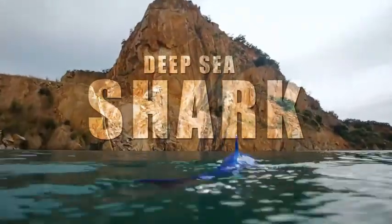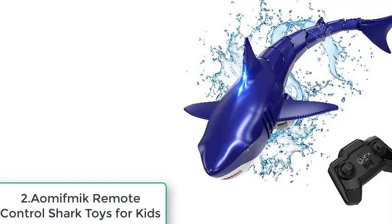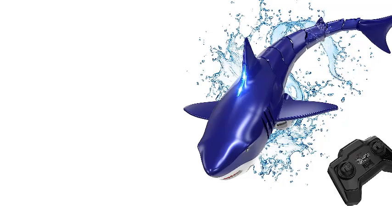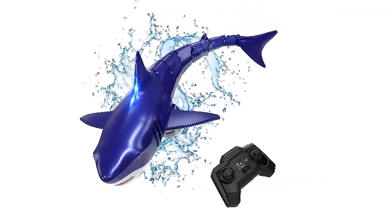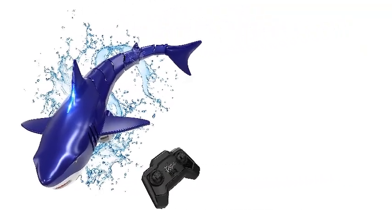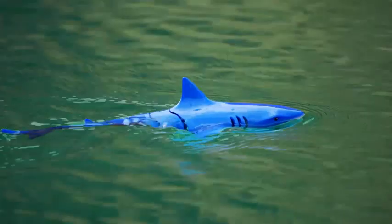Number 2: AMFMIC Remote Control Shark Toys For Kids. Equipped with an upgraded 1000mAh rechargeable high-capacity battery, it will provide a longer-lasting experience. The humanized rotary latch design makes it easy to remove the battery without any tools.